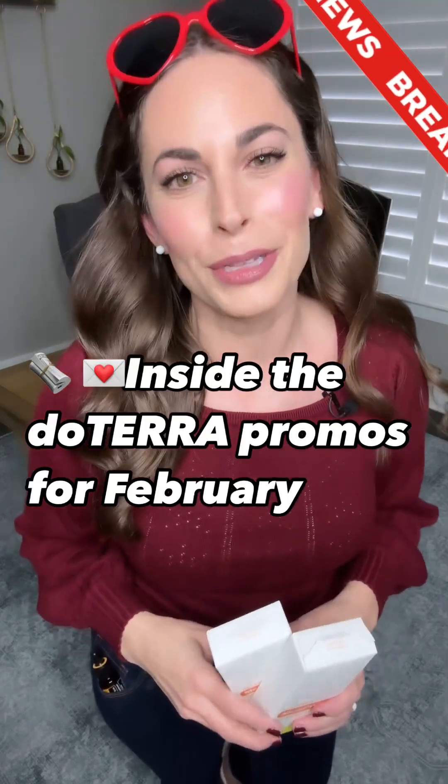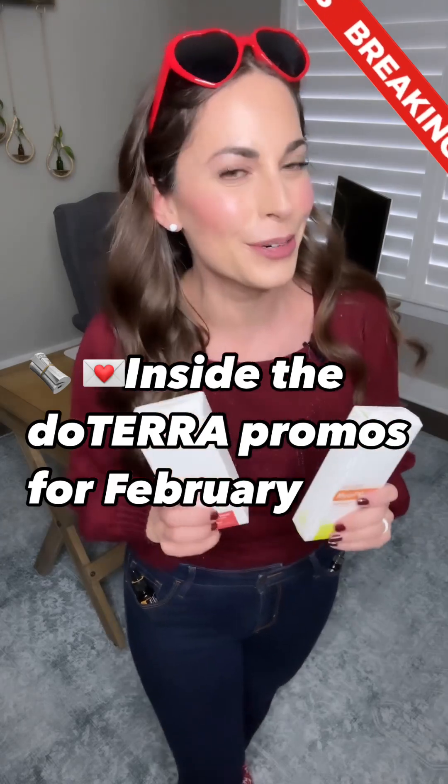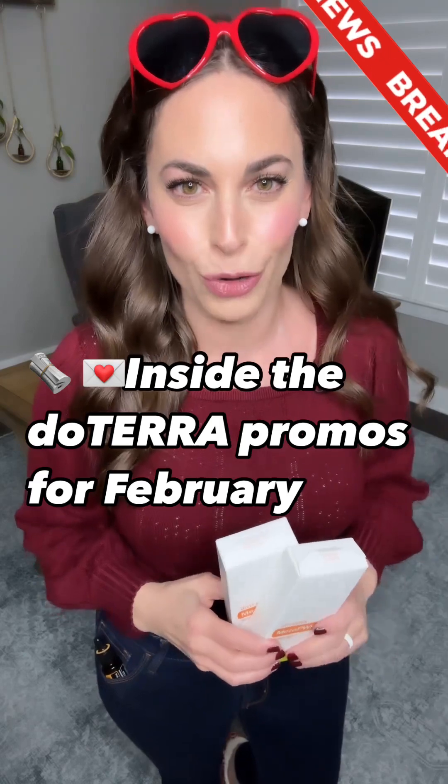Roses are red, violets are blue. It is a new month of savings and new products all for you. I've got your doTERRA forecast express for February straight out of Cupid's control room.